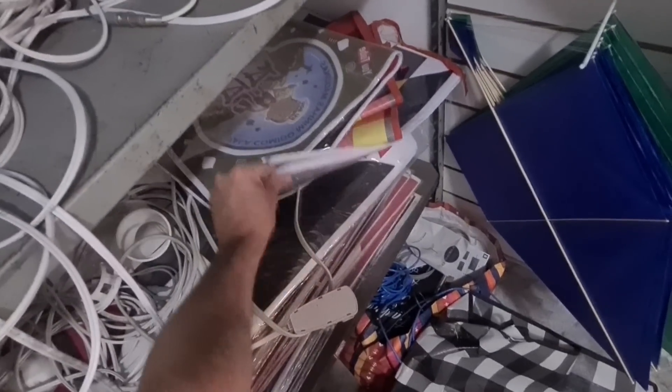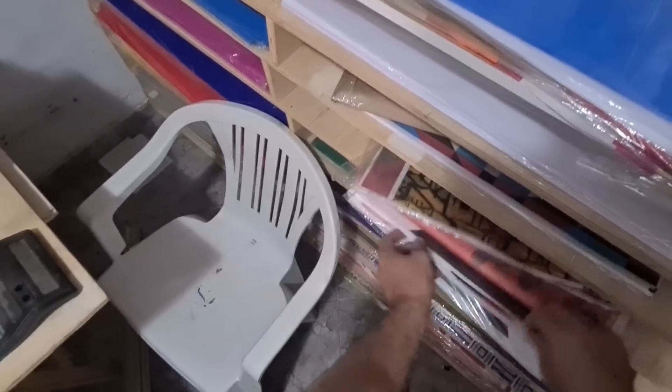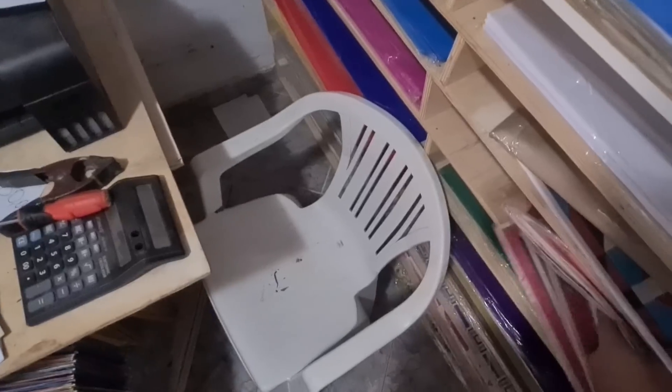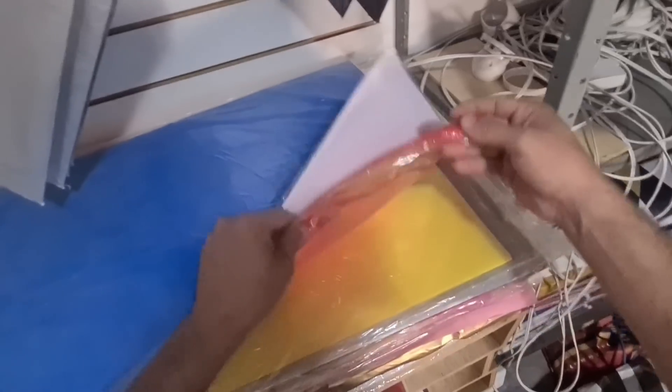Vou pegar um papelzinho ali, galera. Ó os cachotinhos aí — Rua Fernão Cardim, 71, Engenho de Dentro, Bairro do Quadrado. Botar aqui o nosso peãozinho, resgatado das trevas — tava cheio de frio lá na rua, tadinho. Deixa eu ver uma caderno aqui aberto. Acho que tem um aqui, galera — do Vasco, maravilha de 40 por 80. Aqui um de 45 por 45 já aberto, pra não ter que abrir um novo. Vamos fazer ele liso, galera. Vamos fazer ele vermelho. Todo vermelho. Vamos pegar um vermelhão aqui, então.